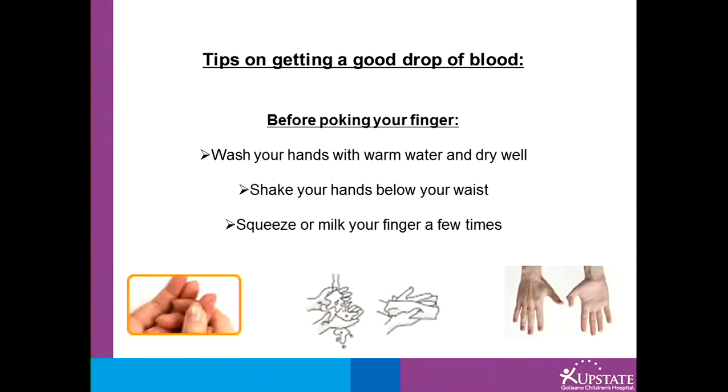Some tips on getting a good drop of blood: before poking your finger, you can try washing your hands with warm water and drying well. You can also shake your hands below your waist or milk your fingers a few times to get the blood to the tip of the finger.